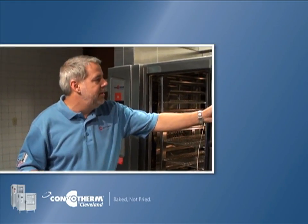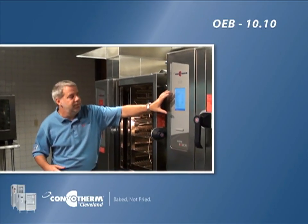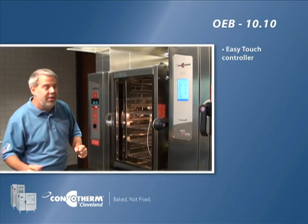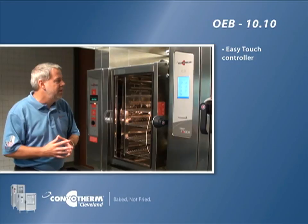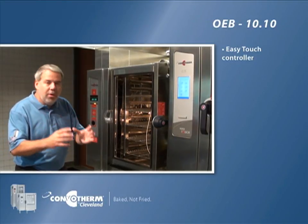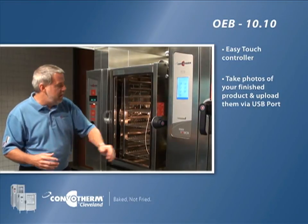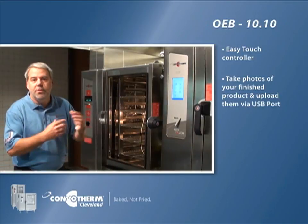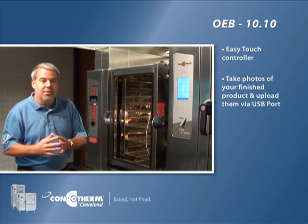This is an OEB-1010 and this unit features the Easy Touch controller. This Easy Touch controller is a Windows CE-based icon-driven controller that really makes it easy for the operators to use. You can actually take photographs of the prepared items, download them onto a USB port, insert the USB port into the front of the unit, and upload one of those icons directly to this unit.